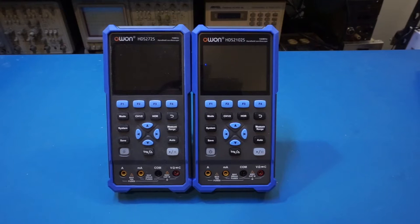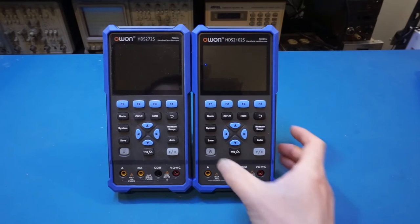Now let's power it up and take a closer look, especially on the bandwidth side. If you want to see a comprehensive review of all the functionalities, I'd suggest checking out my review video for the 272S version, as everything except the specs should be identical between the 272S and the 2102S. I will leave a link in the description below.